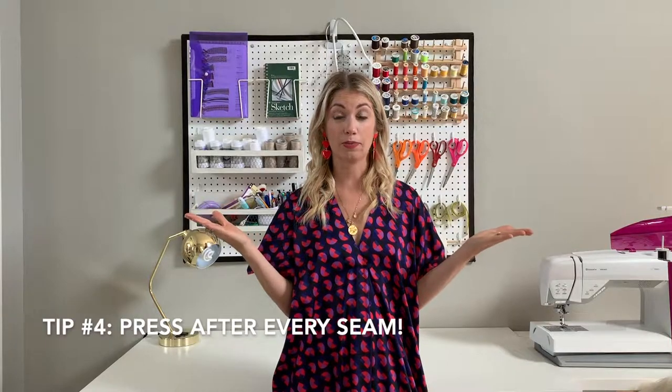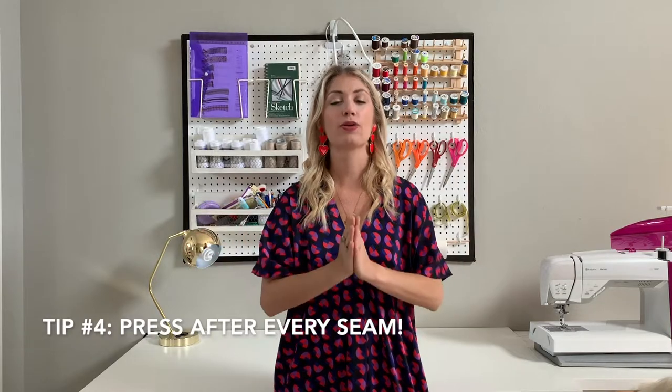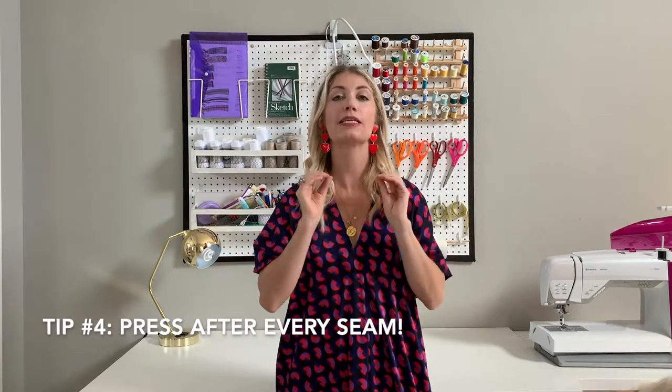My last tip to make sewing with silk a breeze: press after every seam. I know that this can seem totally crazy but the trick to working with silk and making it look as beautiful as the silk pieces that you see hanging in the racks in stores is pressing after every seam. You can sew two darts and then press them. Make sure you press them down, make sure they're perfect before you then sew side seams. I do this for shoulder, for the side, for everything — because that way I know that the fabric will not be pulling, it will not be hanging weird, and I can really be sure that there's the crisp, very beautiful light finish that is necessary when sewing silk.